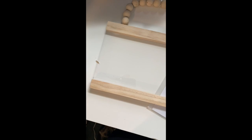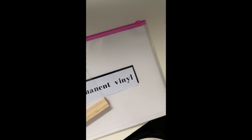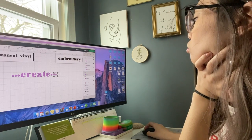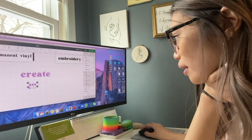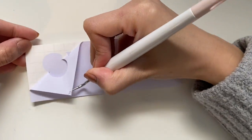Here are the supplies I used — just some permanent vinyl. I played around with the fonts and where I wanted the dots to be. Then I put down the vinyl, printed it, and started to weed.